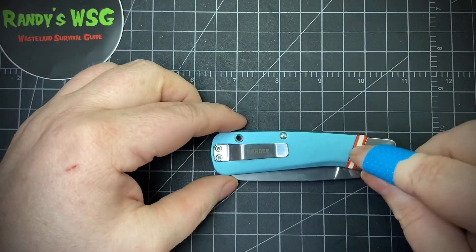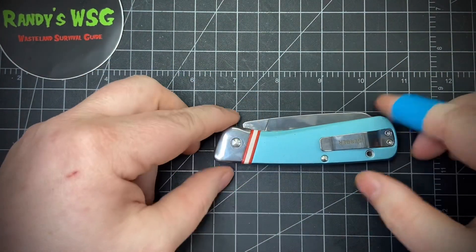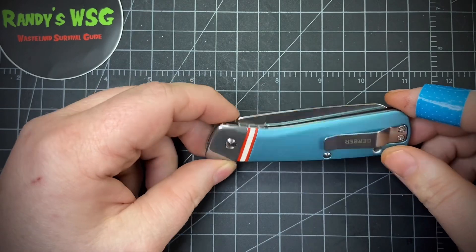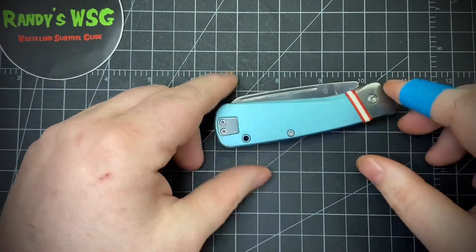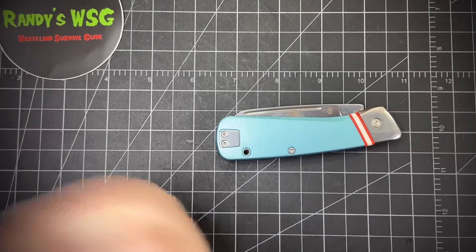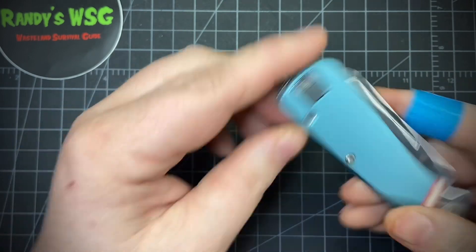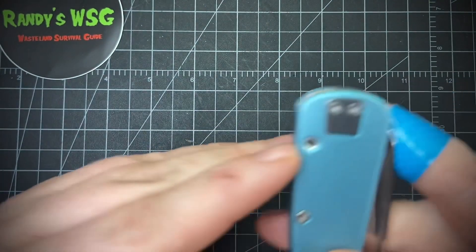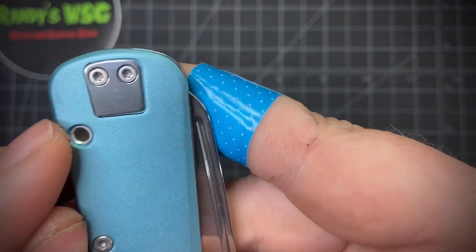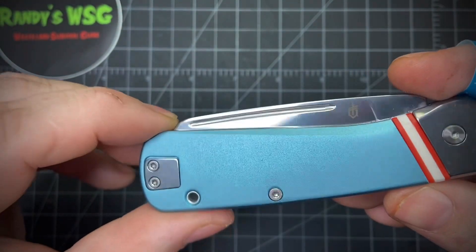I picked this up on Amazon Warehouse, so it was a return. I got it for a little under $20, and the price listed right now is $35, but it goes up to $45 depending on the day — so it was a hell of a deal. It didn't come with the box, just came in a bag, and the only problem I could see with it is this little dark spot right there.